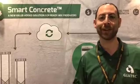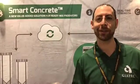This is a solution for concrete producers who want to differentiate, decommoditize, and deliver profits. Come see us — South Hall, booth 13418.